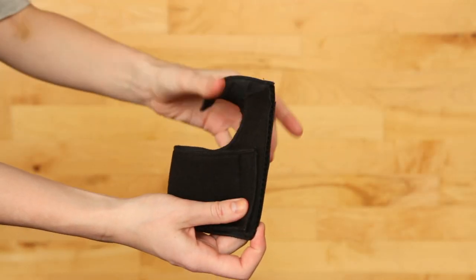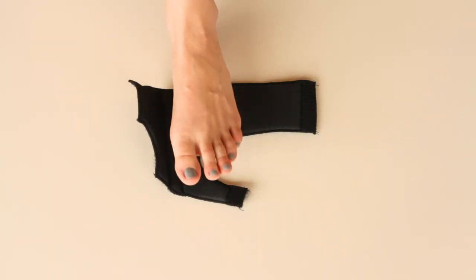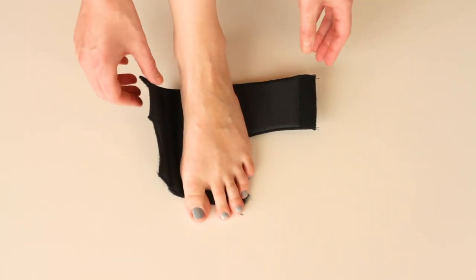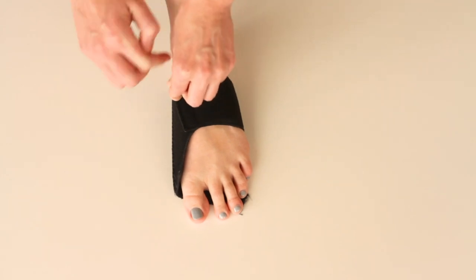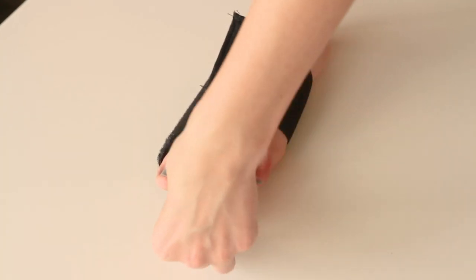To apply this splint, undo all of the velcro closures and remove the velcro strip. Place your foot over the bunion splint. Wrap it snugly around your foot arch and secure. Attach the velcro strip to the toe strap.